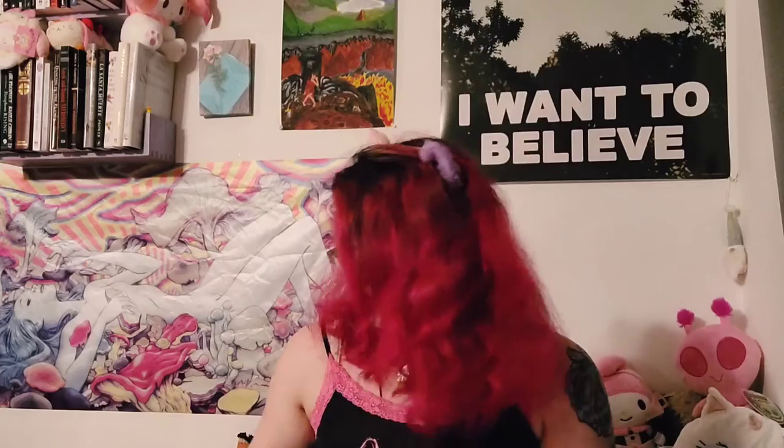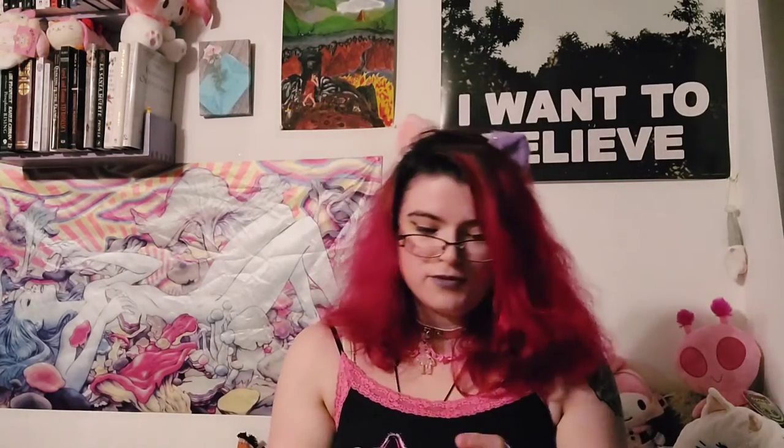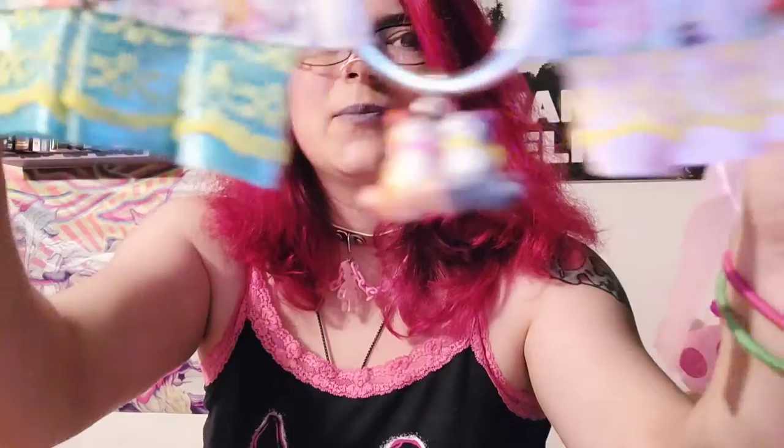We're going to start with the smaller one. Inside is another layer, and it's wrapped with kitty print — so the kitty is wrapped with kitty. Seems fair. Here is the choker. It's two colors, one on one side, one on the other. It's got little kitties, and two colors of ribbon to tie it on.